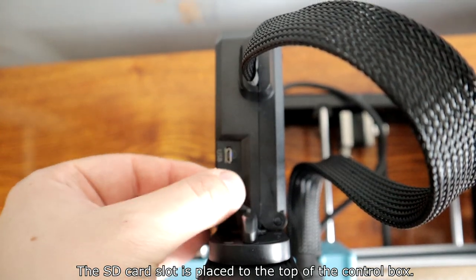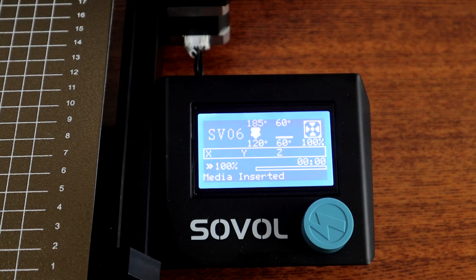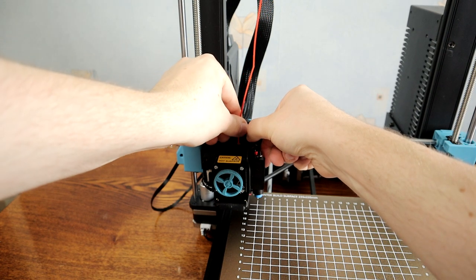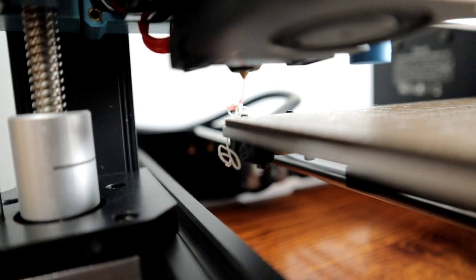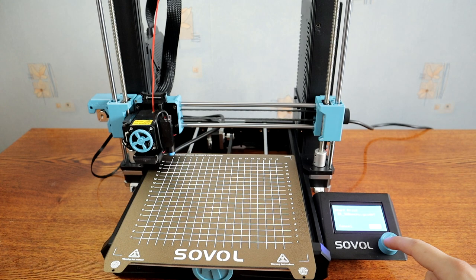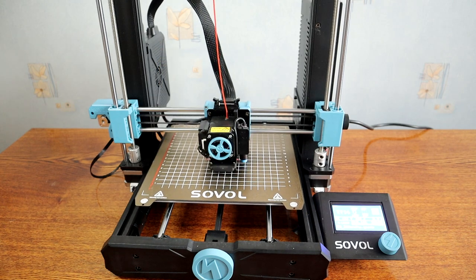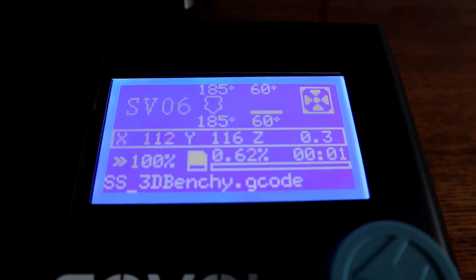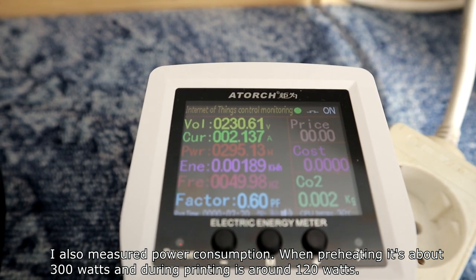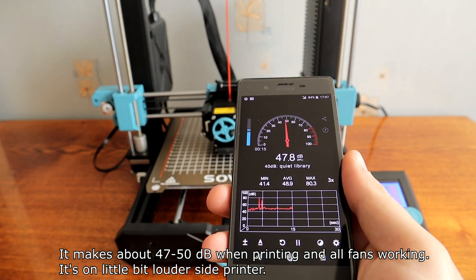The SD card slot is placed at the top of the control box. Preheat time for PLA is about 2 minutes and 30 seconds. I also measured power consumption when preheating — it's about 300 watts, and during printing it's around 120 watts.